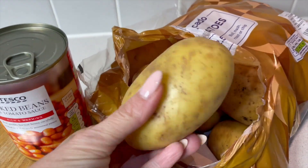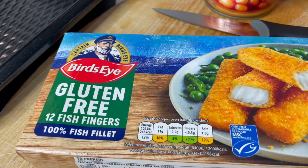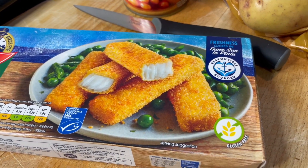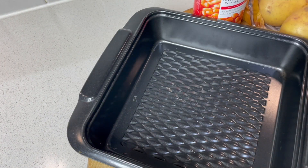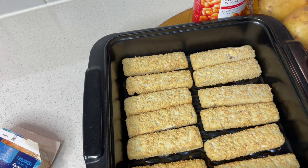So we've got some white potatoes, some baked beans, and some gluten-free fish fingers — of course if you're not gluten-free you can just use regular ones. To begin I'm going to get my oven tray and put the fish fingers on and cook these according to the packet instructions. This will be the base of the pie.